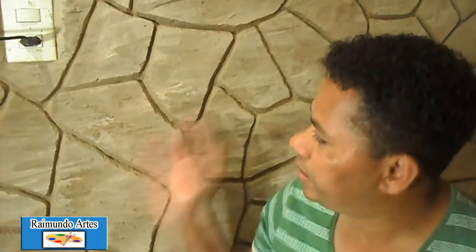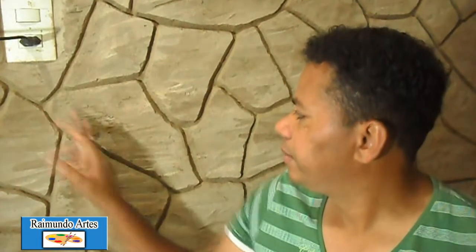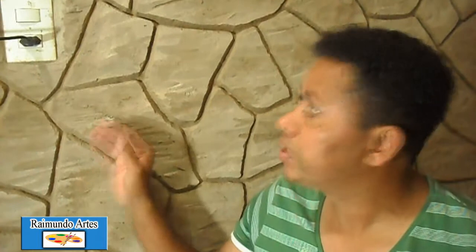Olá pessoal, beleza? Trabalho finalizado. Já risquei todas as pedras. Agora nós vamos para a parte da pintura. Vou explicar para vocês aqui essa pedra que eu vou pintar — a partir dessa aqui vocês vão pintar da mesma forma em toda a parede. A cor você que escolhe: pode ser uma pedra marrom, uma pedra mais laranja, mais cinza. Você que vai escolher a forma que vai querer pintar. Deus abençoe, vamos lá para o passo a passo.